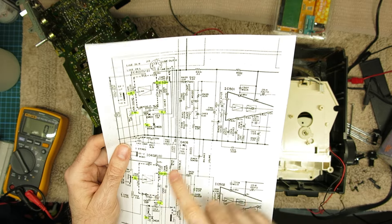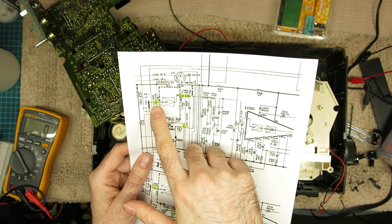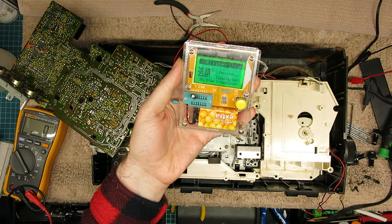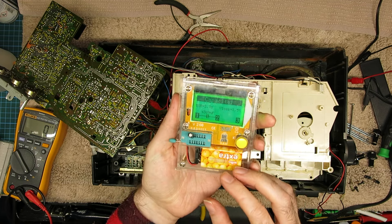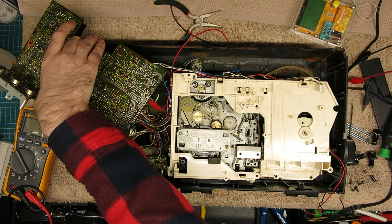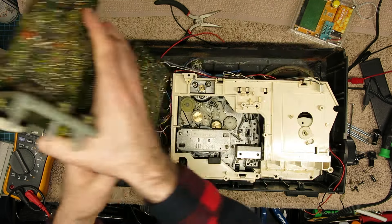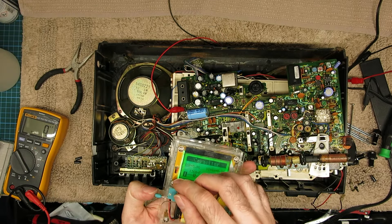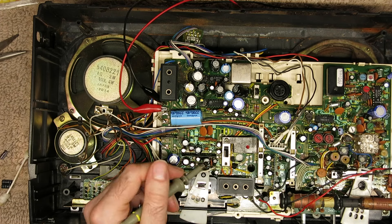The 3.3 microfarad capacitors seem healthy; the 1 microfarad maybe not so much. The input capacitor C425 — comparing the line — is also a 3.3µF 25V; that seems okay, a little bit over if anything. So the 3.3s seem healthy. The C444 — pulling that — sounded okay too, seems much better. I've got loads of these so I'll replace them anyway. Definitely that 1 microfarad wasn't right.